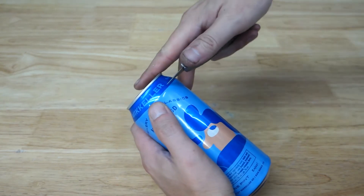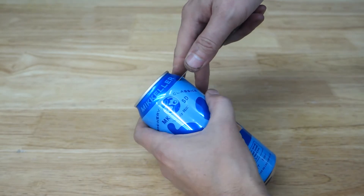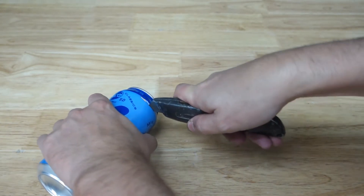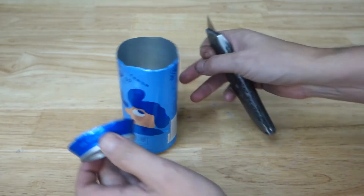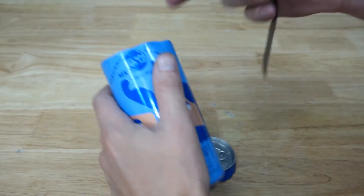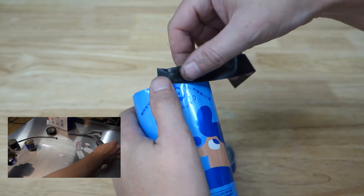First things first, I have to strip the top off this can. I'm going to use a razor blade to do it in the most dangerous way I can think of. I'll use a little bit of electrical tape to cover the top of the can so I don't cut my hands on it, unlike another video I made.